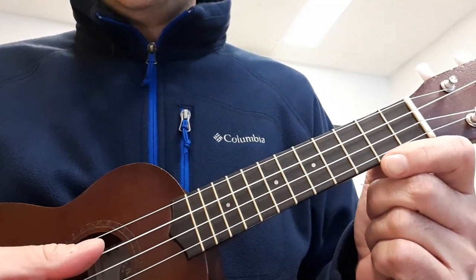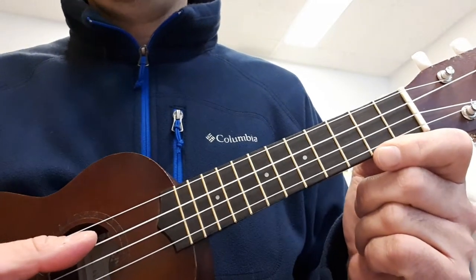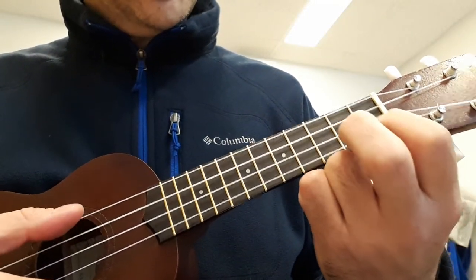Hi everyone. Today I want to show you how to play the bass line for the Stevie Wonder song, I Wish. So here's how it goes.